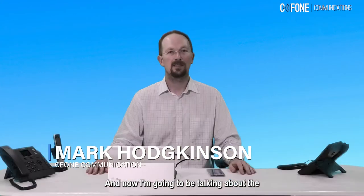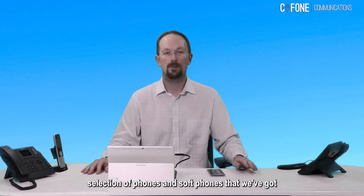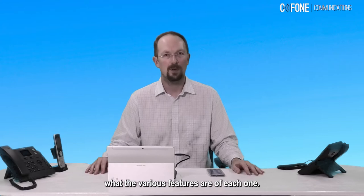Hi, this is Mark from Cfone Communications. Good to see you here today. I'm going to be talking about the selection of phones and soft phones we have from Cfone. They're all cloud related, they're all going to be plugged into the cloud, and we're going to make some test calls and see what the various features are of each one.